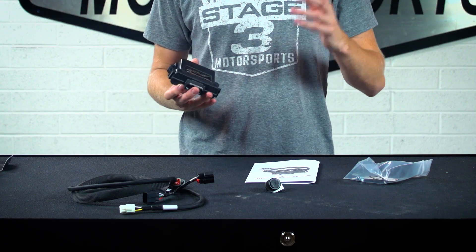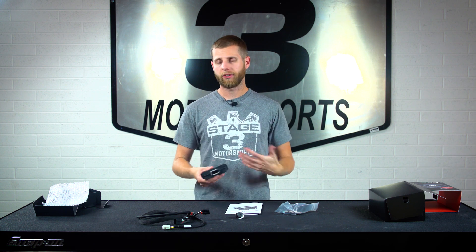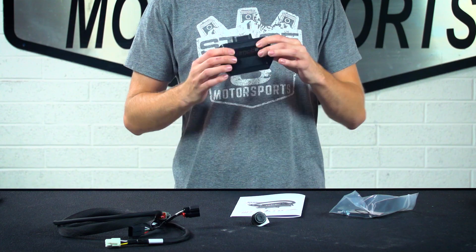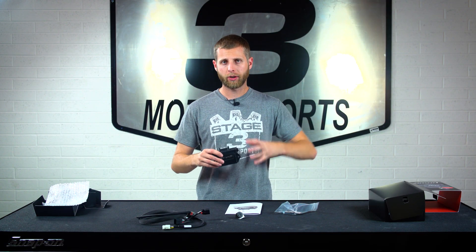This AMP module is designed to work on a fairly wide range of vehicles and it will work with vehicles that are modified. So if you've got cold air intakes, an exhaust, or anything like that, this is still gonna be usable for you and will still give you the gains that you want. You don't necessarily have to sweat it if you've already made some changes to your vehicle — this is just a really good add-on to get that better throttle response.